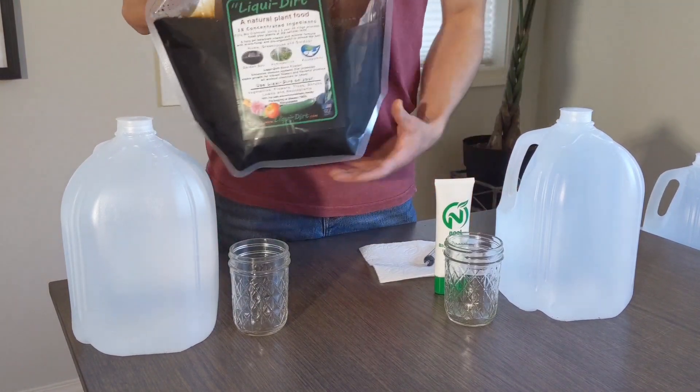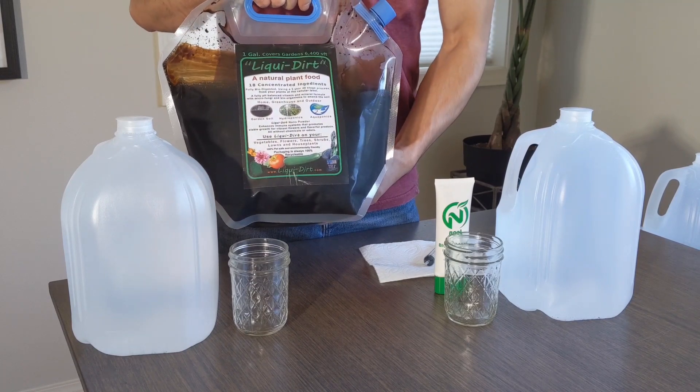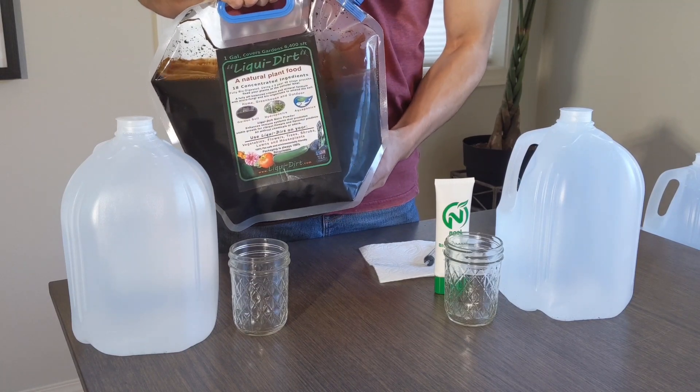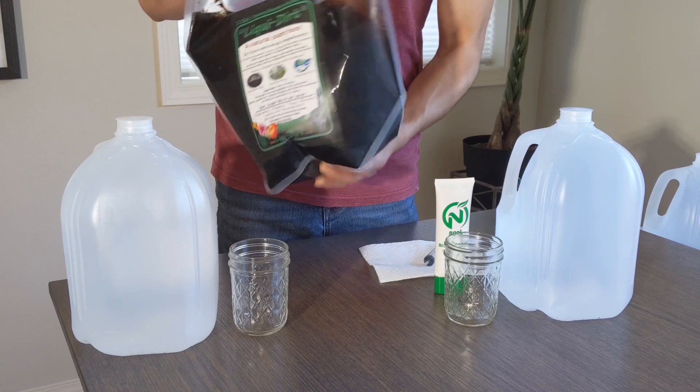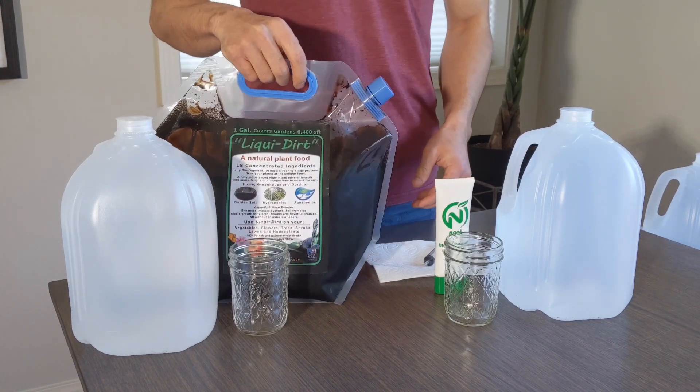Alright guys, so it's been a full day since I reconstituted this whole gallon of liquid dirt. It's been basically dissolving overnight, and it looks really black. We'll see how that turns out after I dilute it.